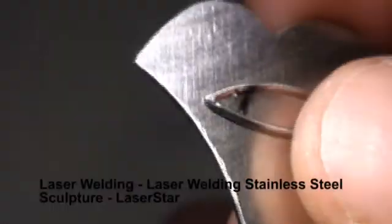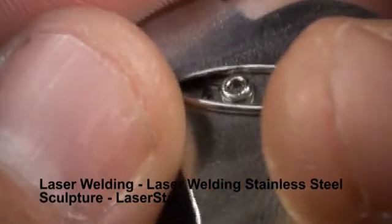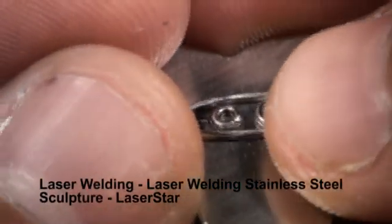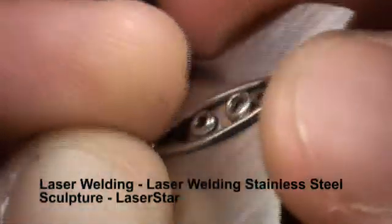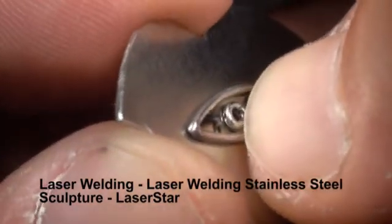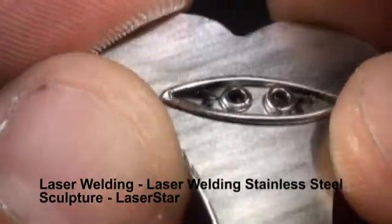The next step, we're going to put the eyes on. Once I've got the eye placed right where I want it, I'm going to hold it down with my finger and give it a tack. Now we'll place the other one where we want it, hold that down too, and give it a tack. We'll take a look at the placement of the eyes — they look okay. I may put two more tacks on each eye, this time from the inside so they don't show as much. That black soot, a byproduct of the weld, we're going to steam that off.